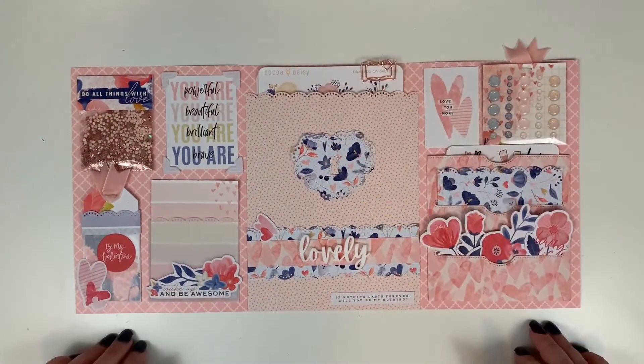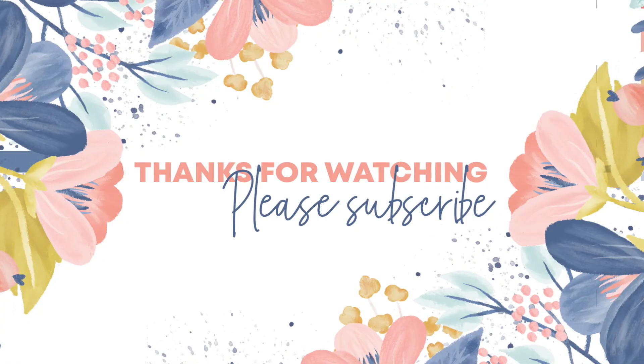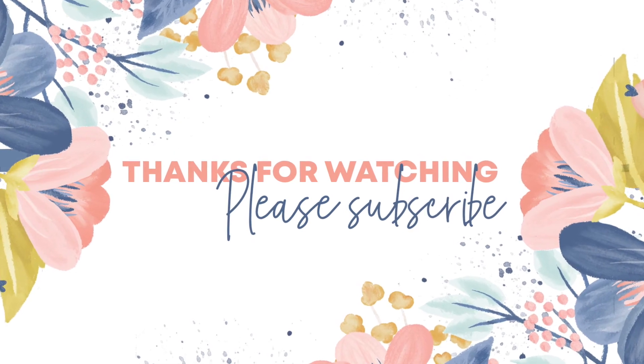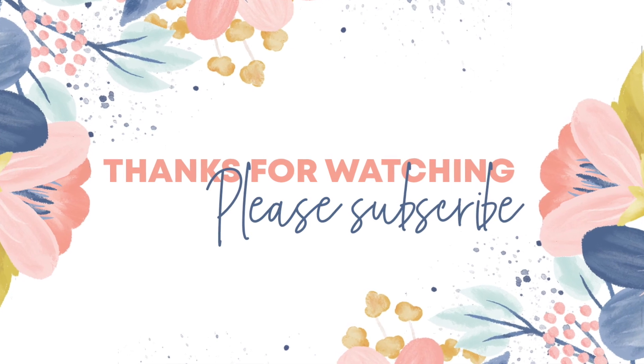I hope you enjoyed this video! If you have any questions please let me know. If you don't already subscribe, please click the like and subscribe button and the notifications bell to be notified when I make new videos. Thanks so much and have a great day!